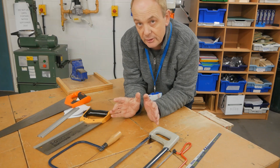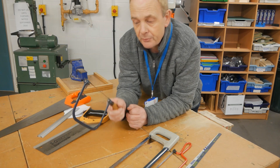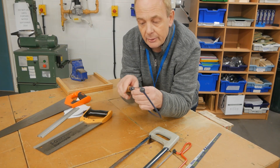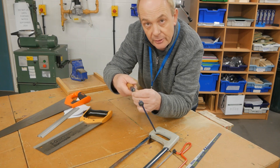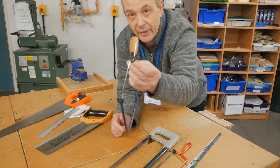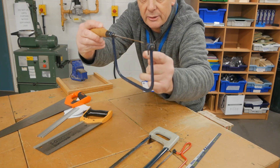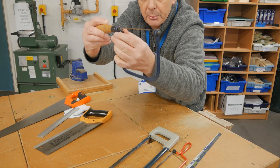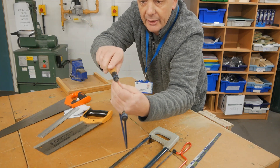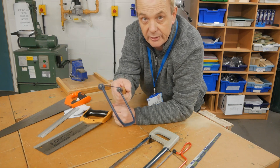Same with every single saw. With the coping saw, before you use it you need to check it. Because we use the handle to tighten it, sometimes the blades get twisted. Make sure the two pins on the side line up so the blade is nice and straight, then just tighten the handle up. And that's it — you're good to go.